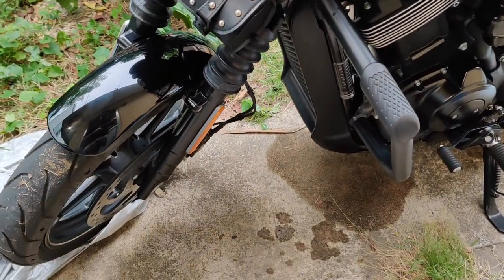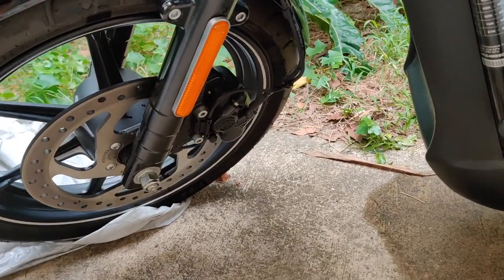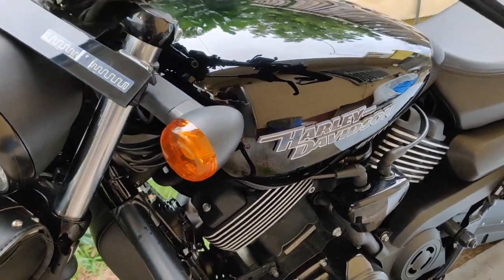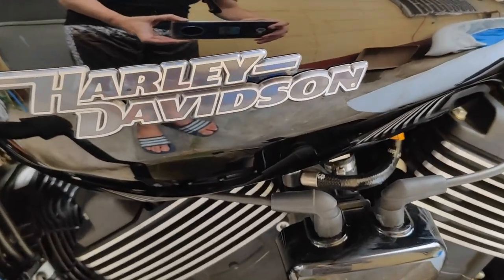It is powered by a 749cc engine. This beautiful bike is from 2018. Newer models would look the same — no major changes.